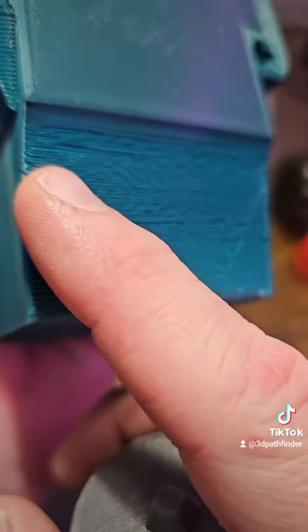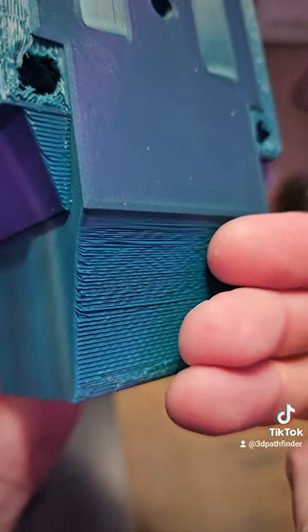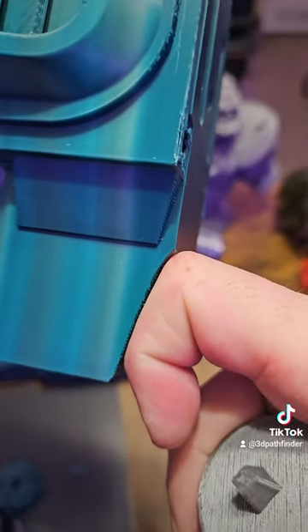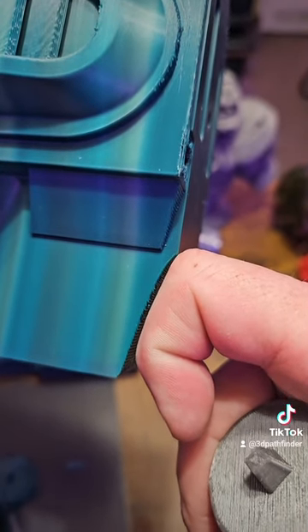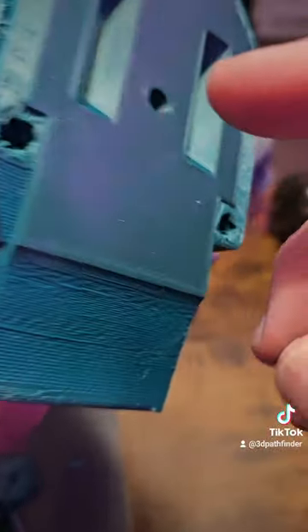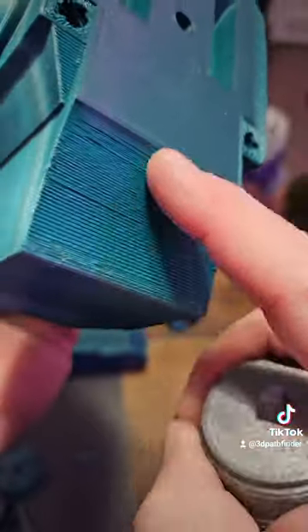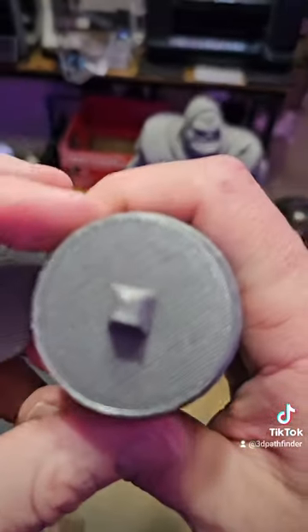But that's where you can get issues with supports — where I stop the support just a few millimeters below where the model starts, so the model lays down over the support but there's a little droop because the support material is not completely flush. It will still bond a little bit, but it doesn't bond solid, and it allows for less post-processing once those support settings are dialed in.